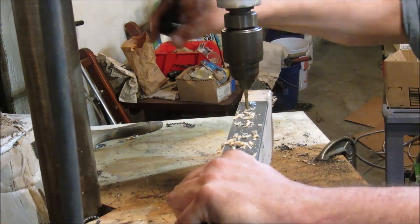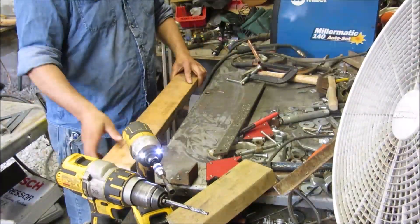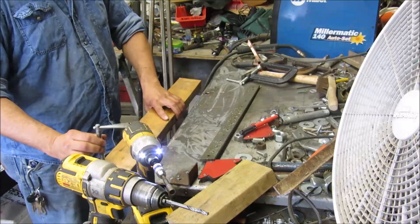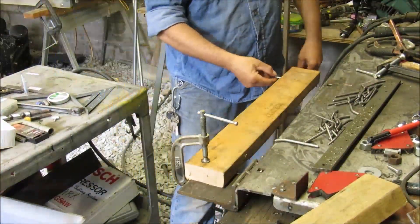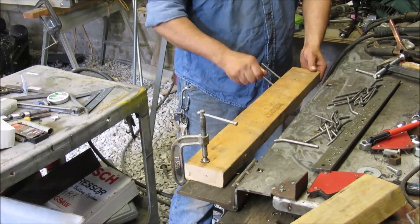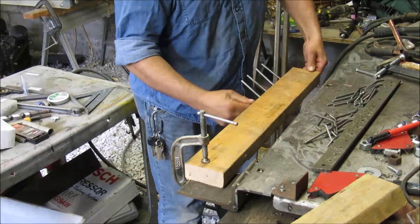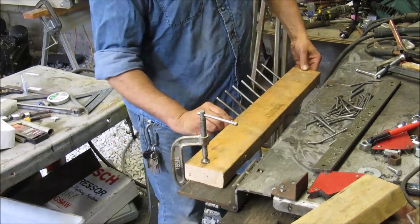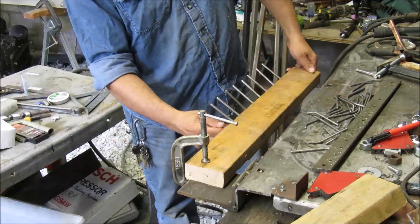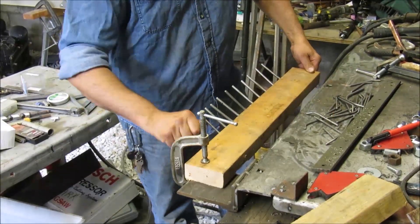Now I'll take this over to my weld bench, clamp it down, and start putting the pins in — which I made in the previous video along with a jig showing you how to do it. Having them all bent in a jig makes the alignment so much easier and the finished product so much better. All the pins were also beveled in the previous video.